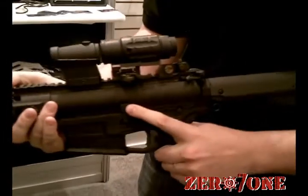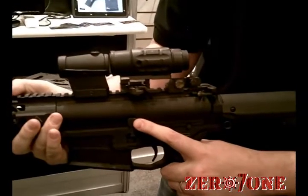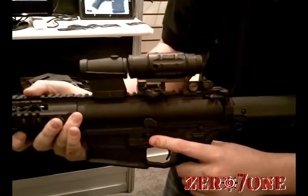We also have an extended paddle right here, so if you're a lefty you can reach the bolt drop with your finger. Left-hand mag release of course.